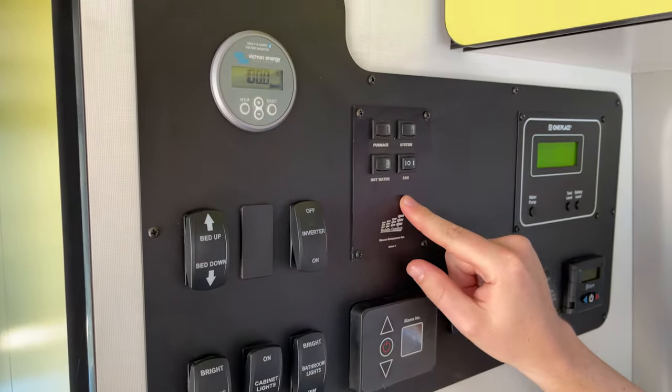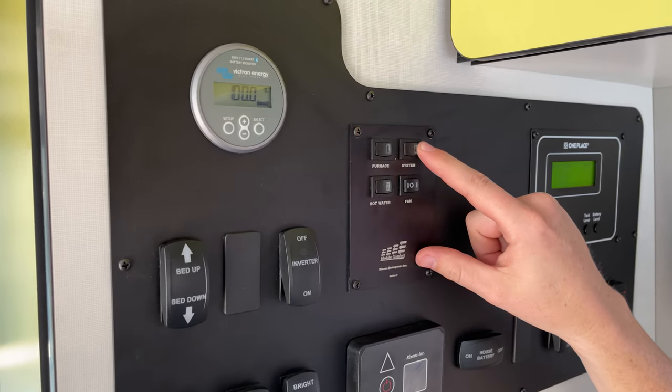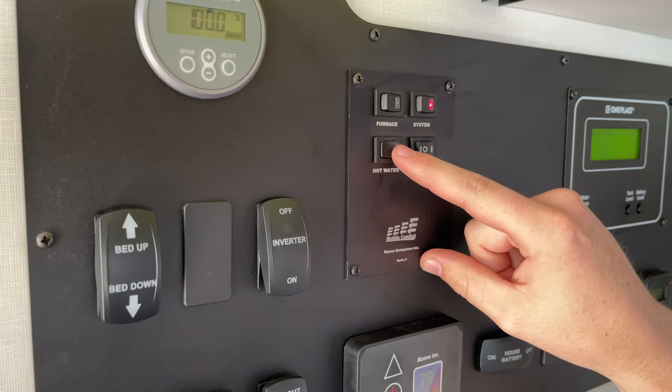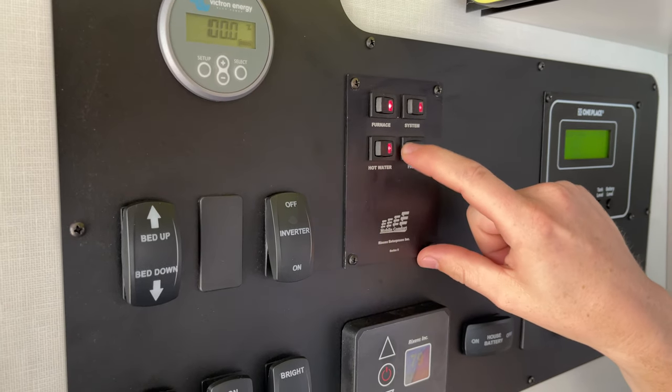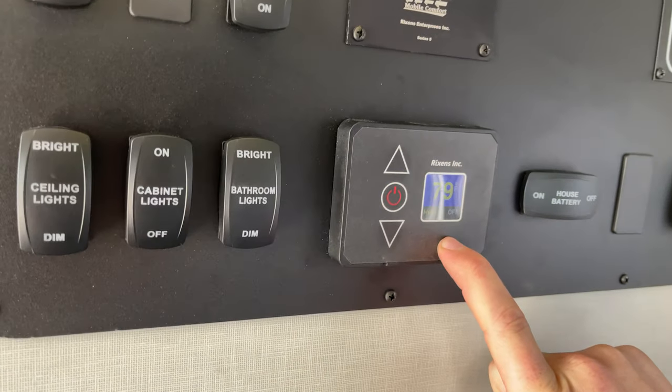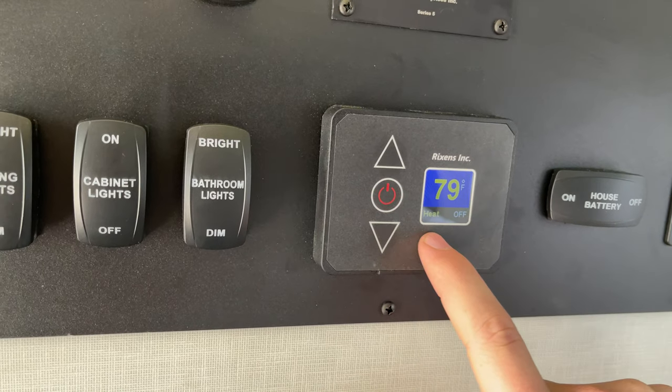Next, come over here and hit system on, furnace on, hot water, and fan too. This is going to come on — this is your heat.